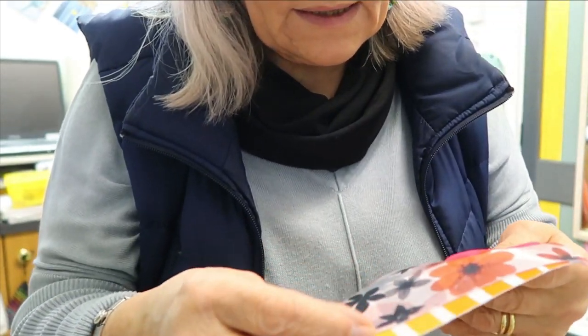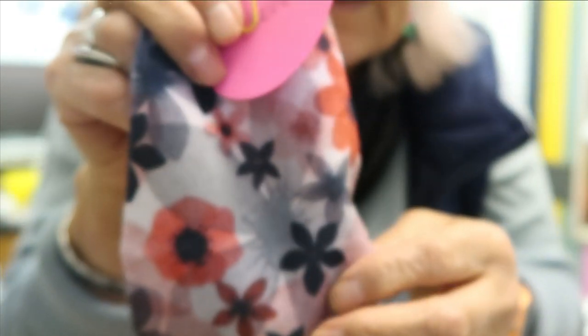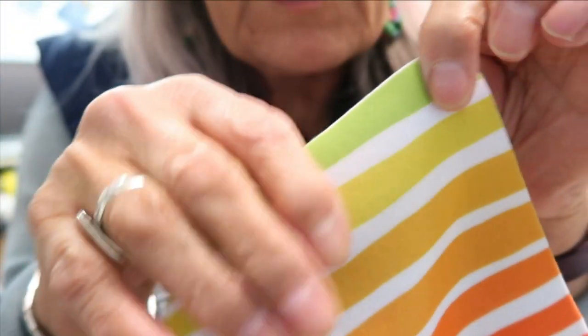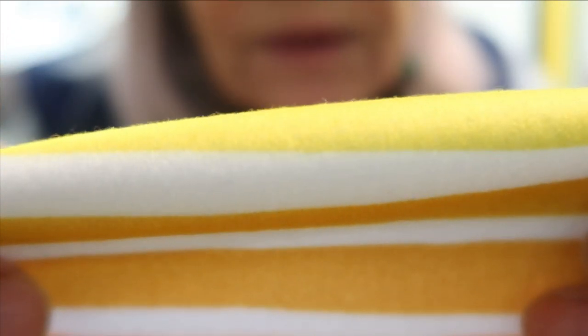Then another fleece — the top one has a velvet feel, like brushed velvet, and on the other side it's knitted with a furry effect. That one is really lovely. Underneath is one similar to fabric I've bought before with stripes, but this has a lovely soft effect on top that mine didn't — mine was just ordinary jersey. On the back it's knitted and has a furry effect.